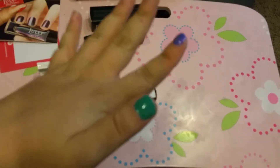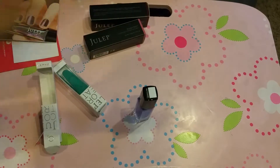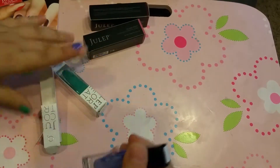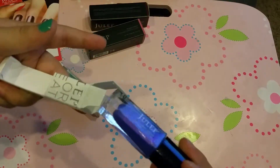Those are the nail polish colors. They dry really fast — I really like that about Julep nail polishes, that they dry really fast.